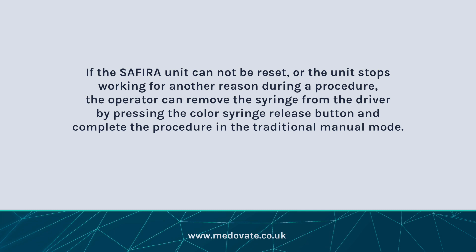If the Sephira unit cannot be reset, or the unit stops working for another reason during a procedure, the operator can remove the syringe from the driver by pressing the coloured syringe release button and complete the procedure in the traditional manual mode.